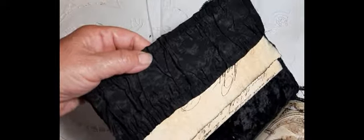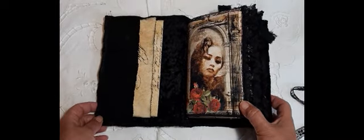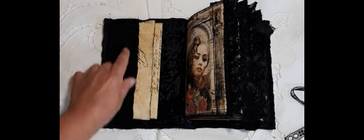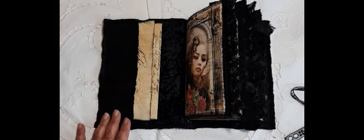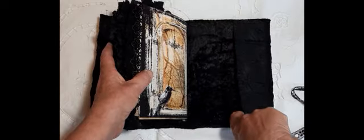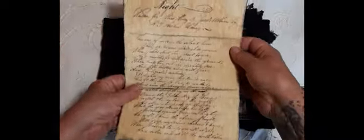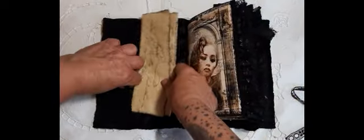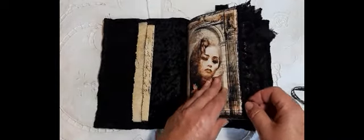Let me just show you that ruffle pocket. That again is that Victorian skirt that I keep using — it's a silk skirt and we're getting down to the very last few bits of it. I did a pocket in the front and also at the back. There's a lot of sewing throughout this journal, lots of sewn on lace.